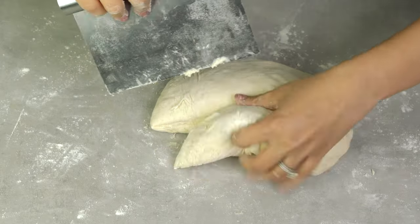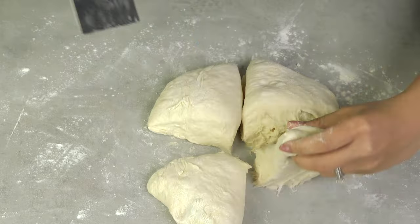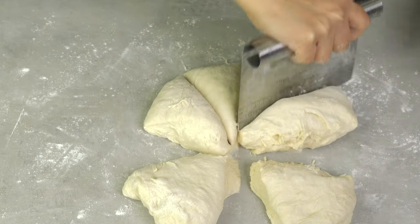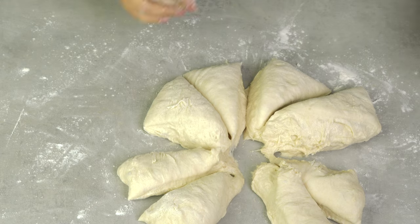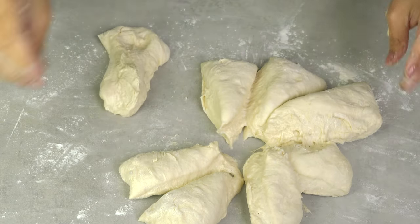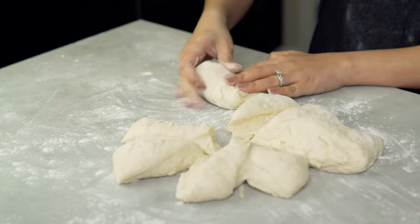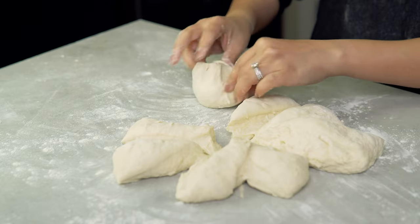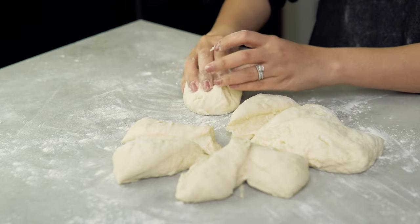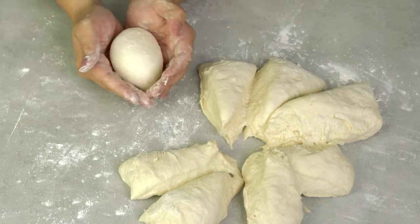Divide the dough into 8 even pieces. Then just fold in the sides of the dough to create dough balls. Use the sides of your palms to roll the bottom part of the dough.